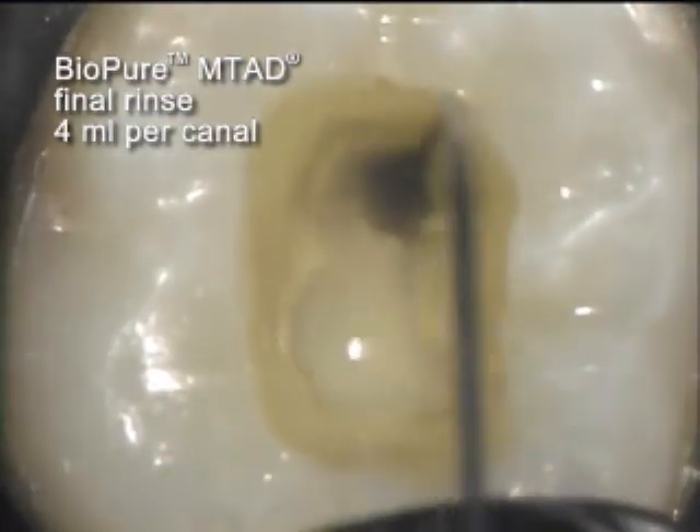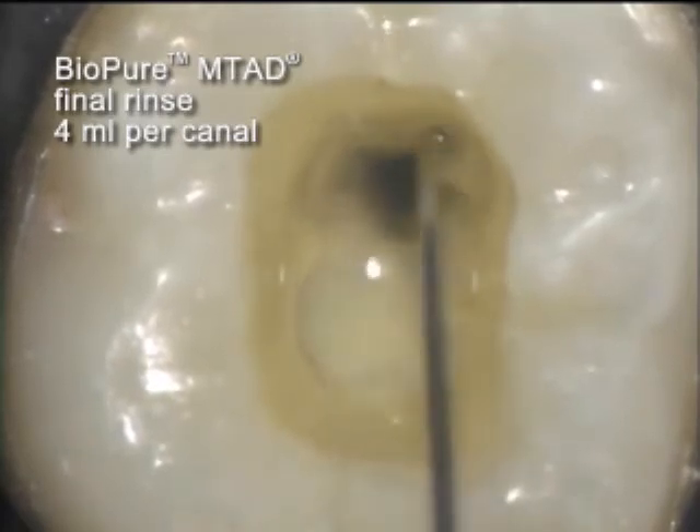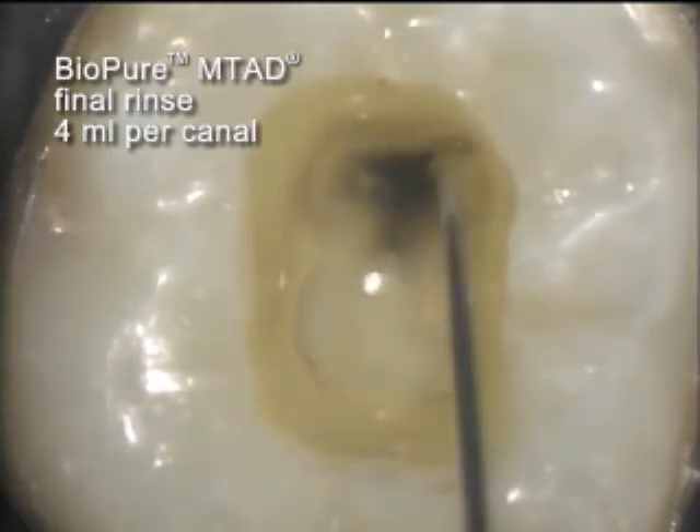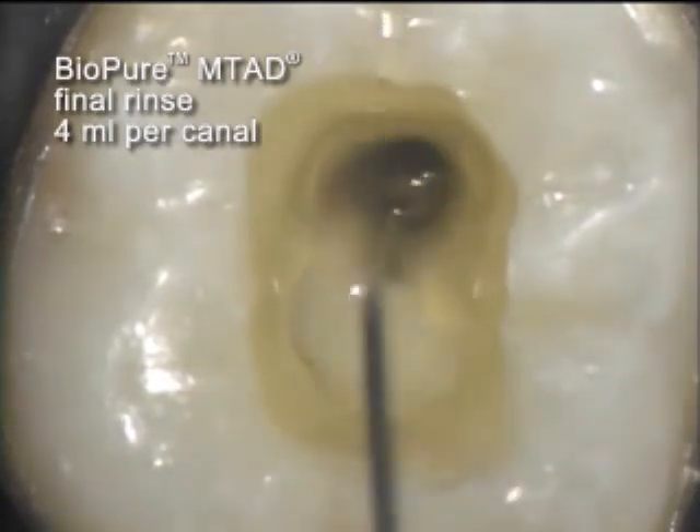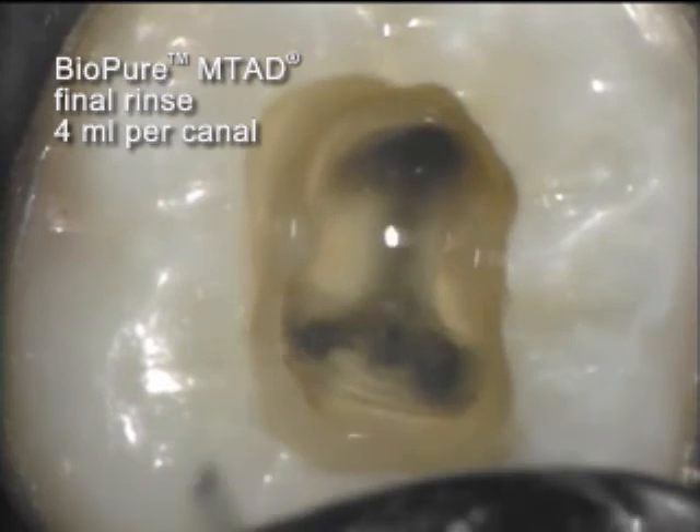Another visible reaction is observed when the fresh solution is introduced. This reaction diminishes as more solution is flushed through the canal space.